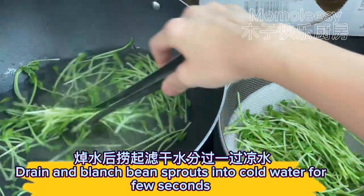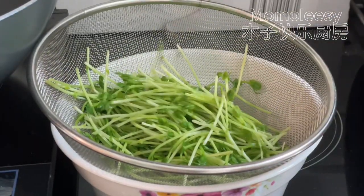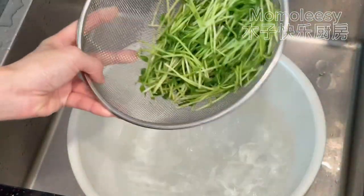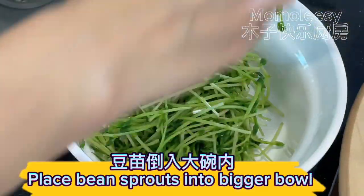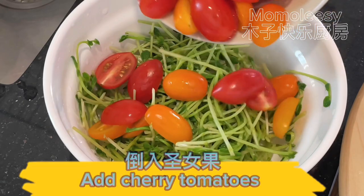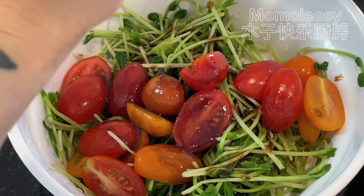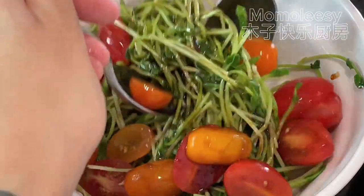Drain and plunge the blanched bean sprouts into cold water for a few seconds. Then place the bean sprouts into a bigger bowl, add the cherry tomatoes, add the seasoning sauce, and mix well.